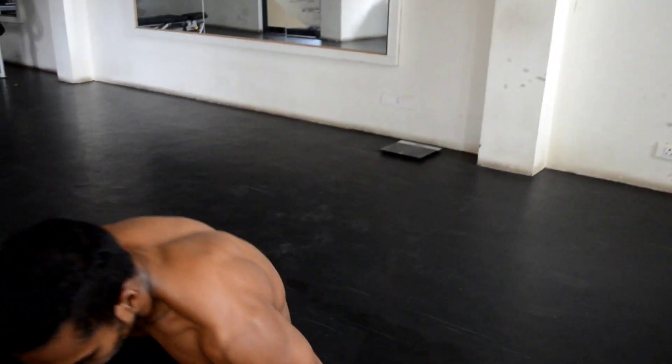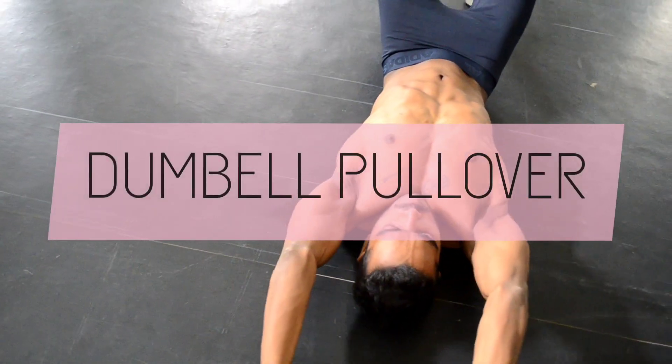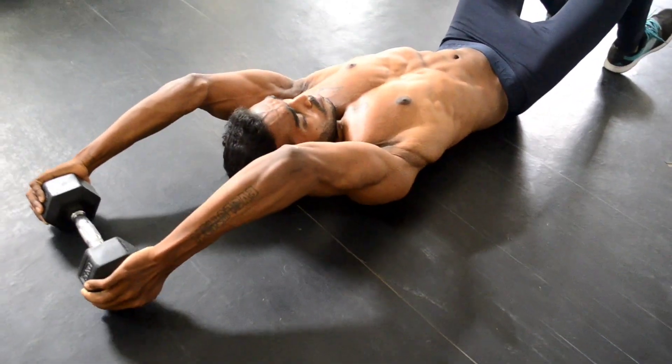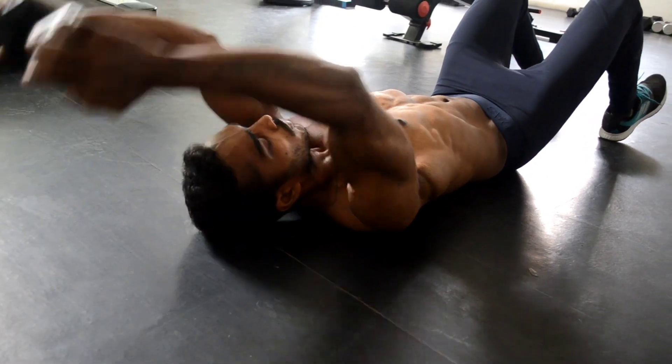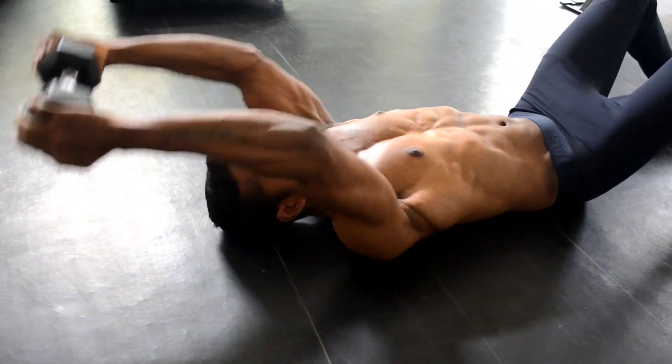The next combo workout is the dumbbell pullover. Bring the dumbbell back until it touches the floor and return to the starting position. Do these two workouts for 12-15 count without rest for 3-4 sets, then move on to the next which is the shoulder workout.